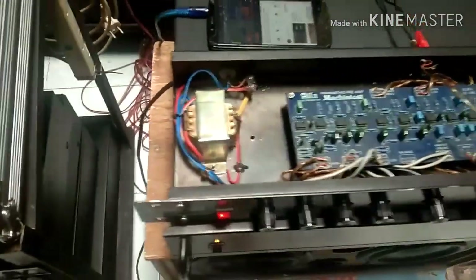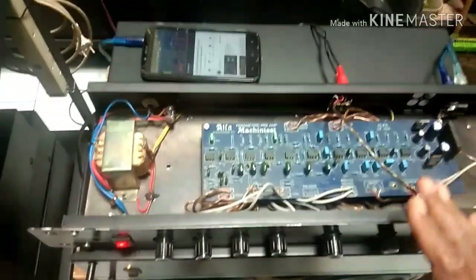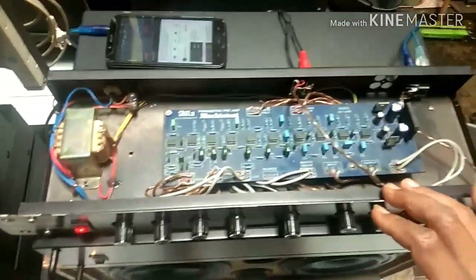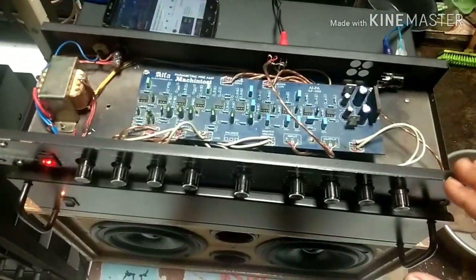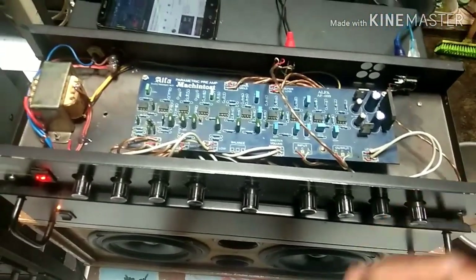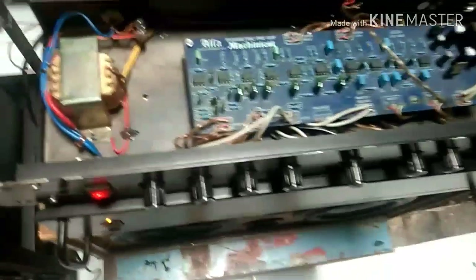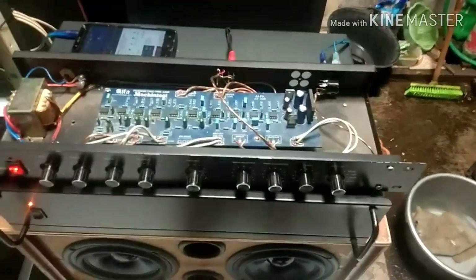Ini parametrik preamp. Ini sudah saya punya sejak lama, sejak saya SMP kalau tidak salah. Sudah saya rakit, dan lama tidak saya gunakan. Akhirnya saya belanja ke toko elektronik, lihat-lihat, ada box parametrik. Saya tanya harganya cuma Rp55.000. Langsung saya beli.